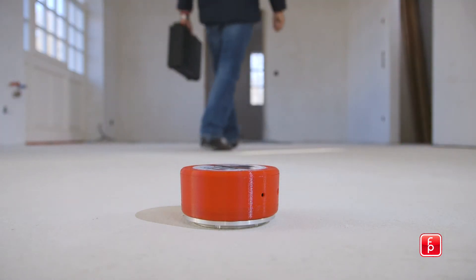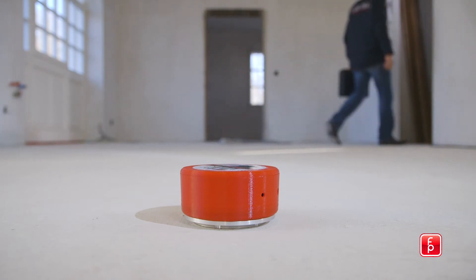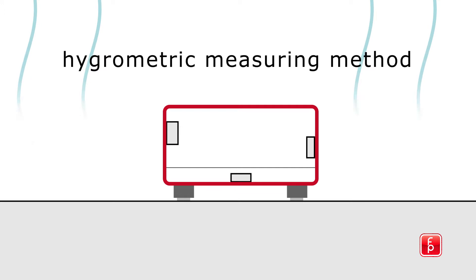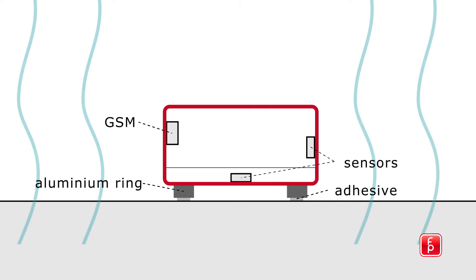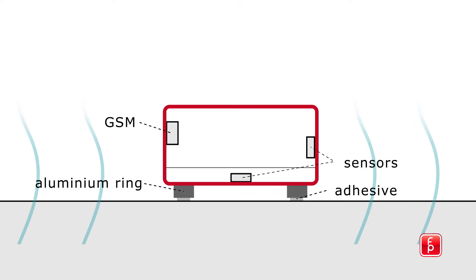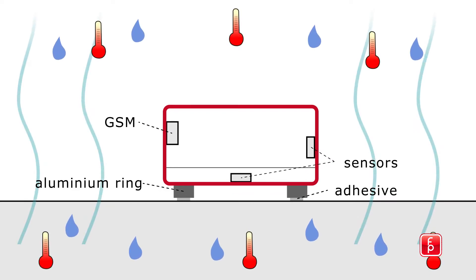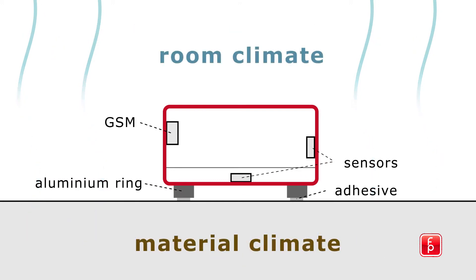The device also comes with anti-theft protection. The HMBOX uses the hygrometric measuring method. The sensor measures the relative air humidity and temperature of both the substrate and the room. It measures both the RH, vapor emission, and temperature of the substrate and the room's environment, determining the degree of moisture remaining in the substrate material.